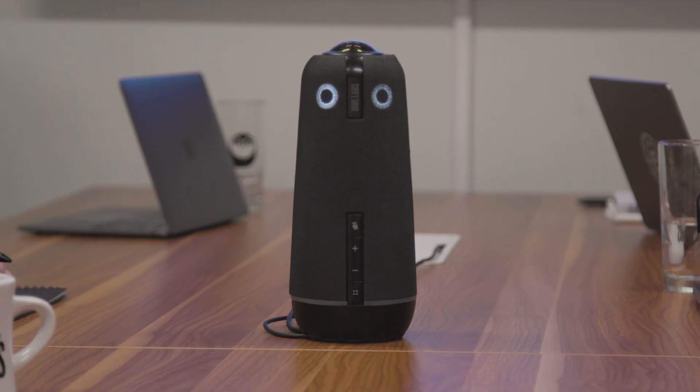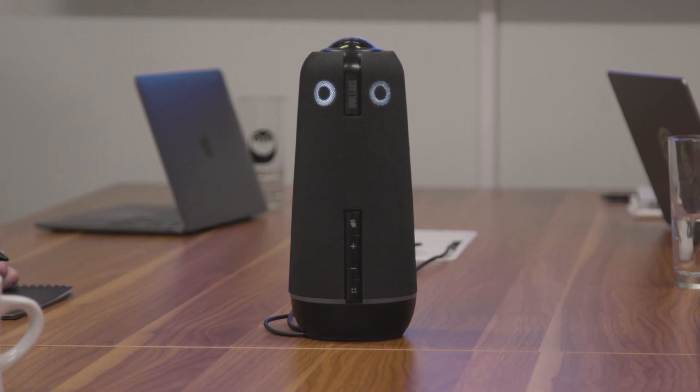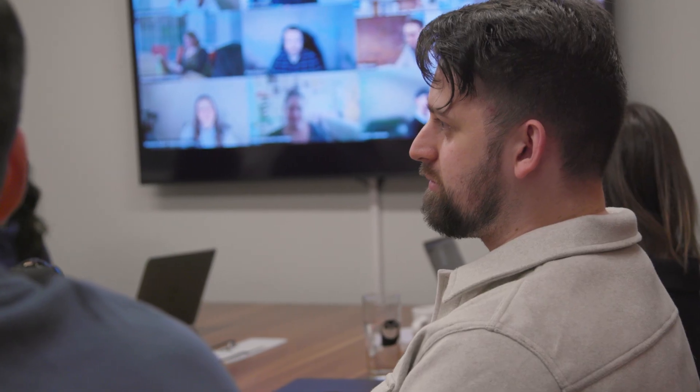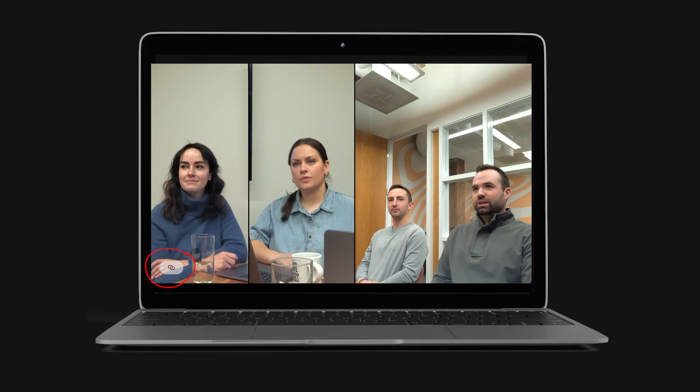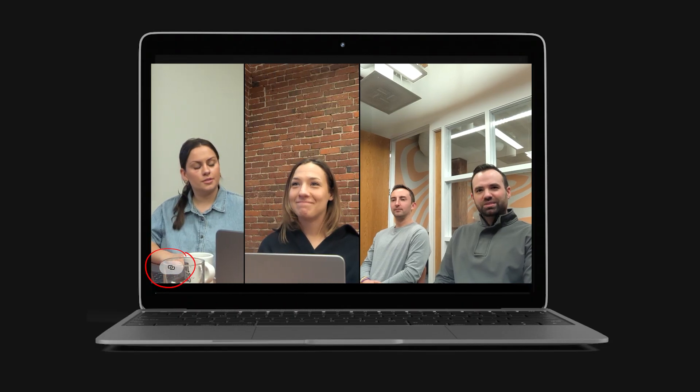Now your part is done — let the OWLs take care of the rest. Feel free to participate in meetings in a way that feels natural to you, while your OWLs continuously work together behind the scenes to capture the best perspectives for those on the other end of the call. You can always confirm if the OWLs are still successfully paired if you see the paired icon in the corner of your video stream.